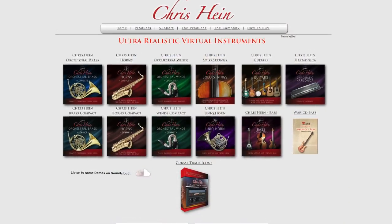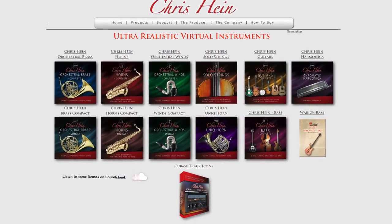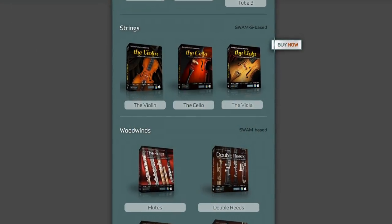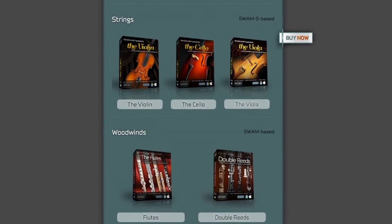Getting down to the last few: Chris Hein at chrishein.net — solo violin, solo viola, and solo cello, each at 4 gigs. And Sample Modeling at SampleModeling.com — they have a violin, viola, and cello. They haven't published how many gigs it takes up, which is a bit unusual, but go listen to the demos.